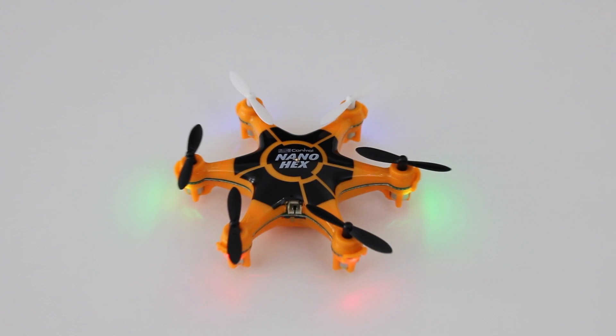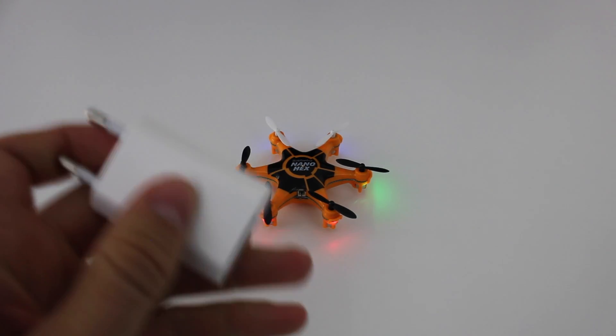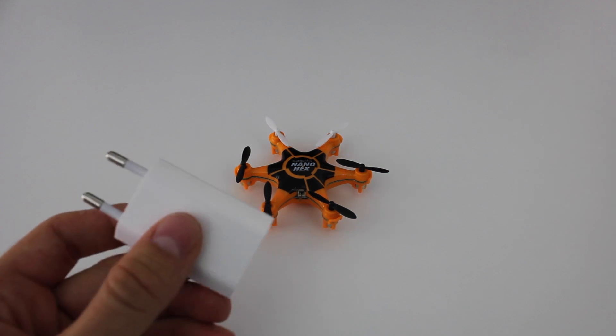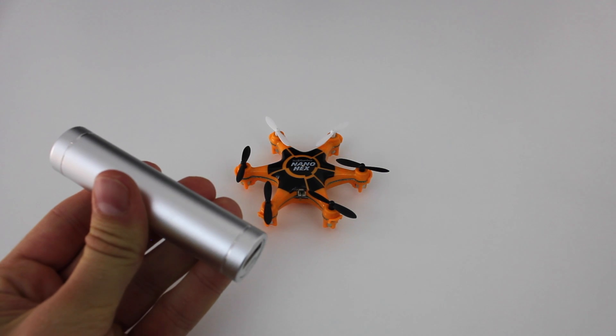The blinking LEDs indicate the battery is low. The provided charging cable can be plugged into an iPhone wall charger or directly into a USB port on a computer. If you want to be a bit more mobile, a power bank is the way to go.